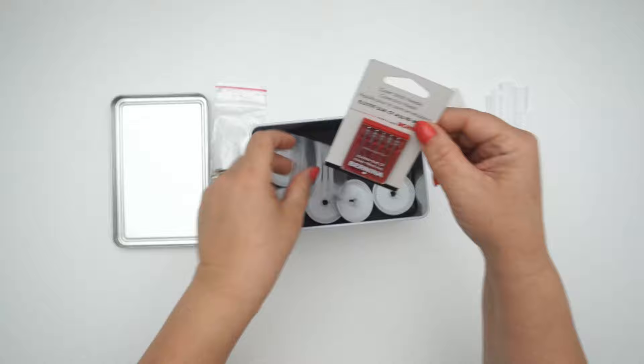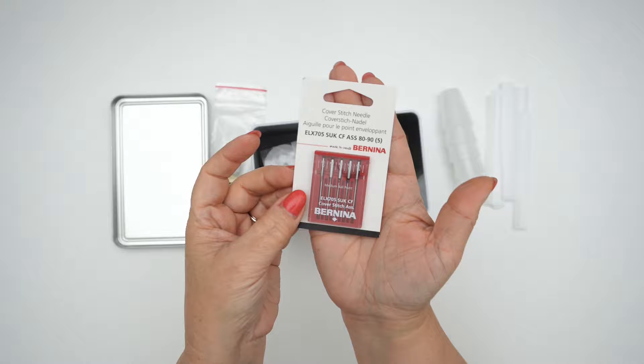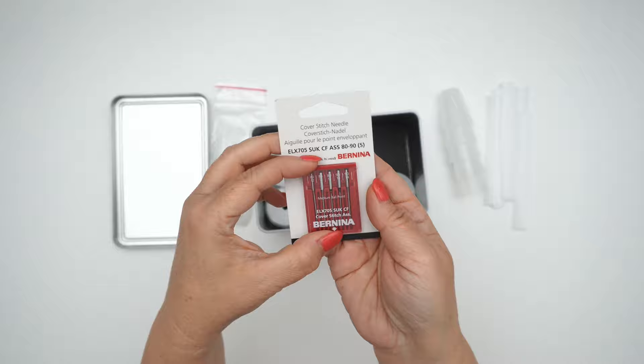The last thing in this accessory box is a package of needles designed for this serger. You can ask your local dealer which other needles you can use, but it's nice that you do get a package included here as well.